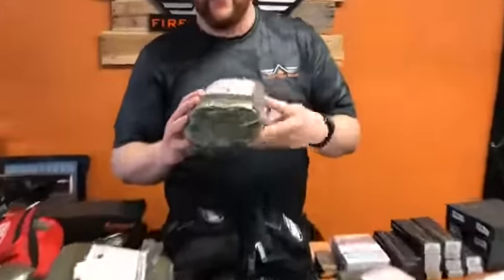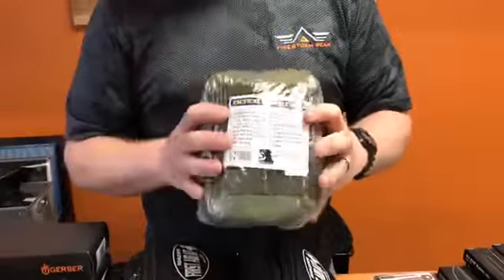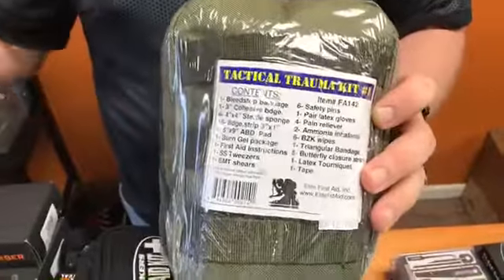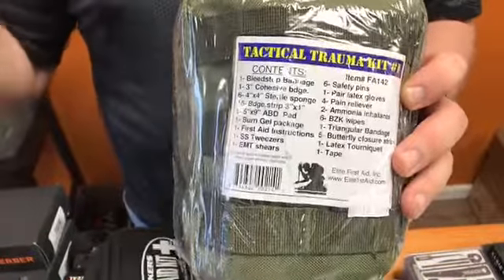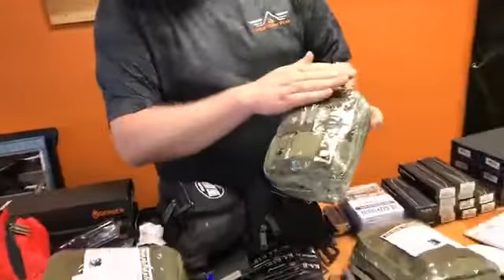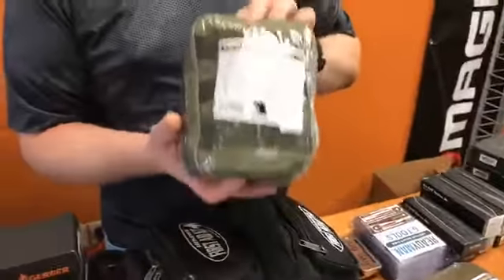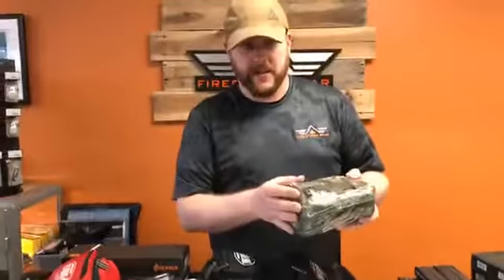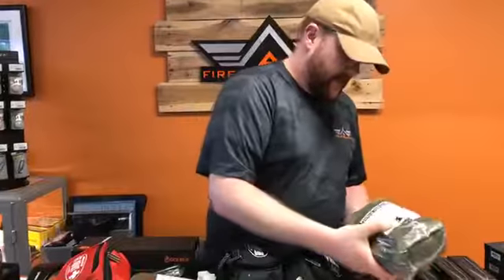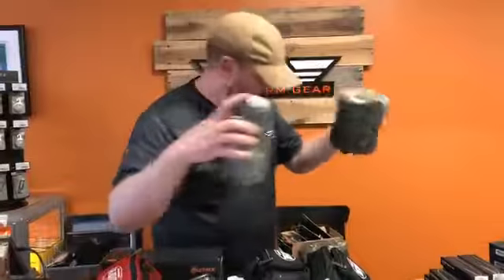We also ran out of these tactical trauma kits — these are through Elite First Aid. They are a full-featured first aid kit. People who like to use these in their cars or in their bug-out bags will find them phenomenal. They have MOLLE webbing compatibility on the back, so you can put them on a belt or backpack. Not only is it a full first aid kit, but you also get a very nice zip-up pack that comes with it as well.